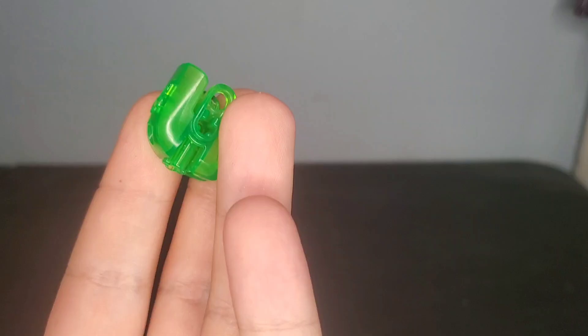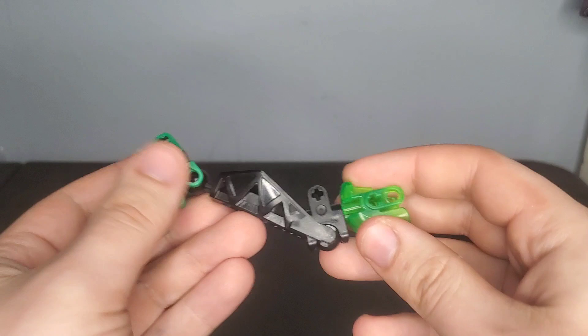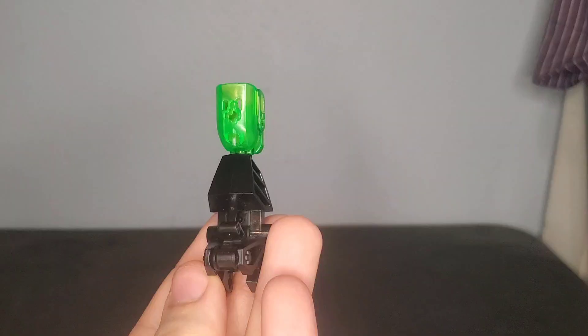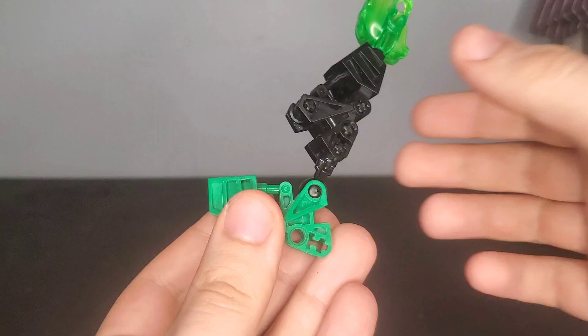I actually want to start off with the legs. I decided I wanted to use this Brain Attack head as the kneecap because it's the right color. Initially I tried going with something very simple, but I just really wasn't feeling it. Then I took a look at this modifoot and decided this would probably be a good base for the leg. I came up with this, which I think looks pretty good — holds the knee in place just fine, and I threw in a little black bushing to kind of fill that in.